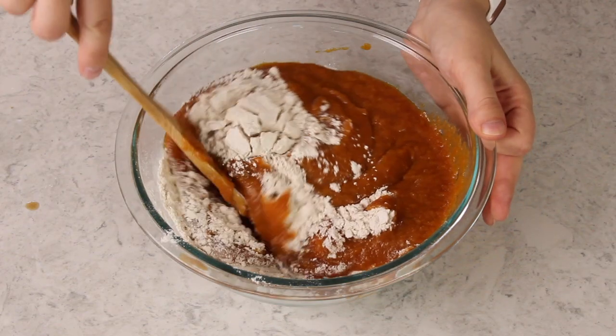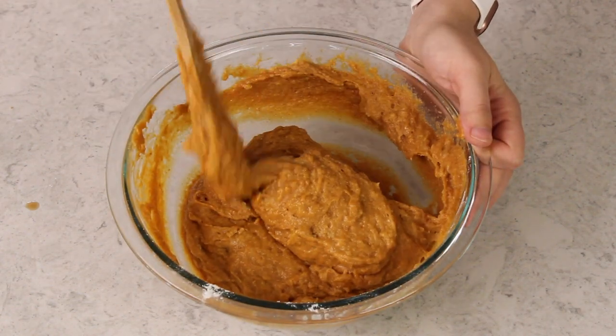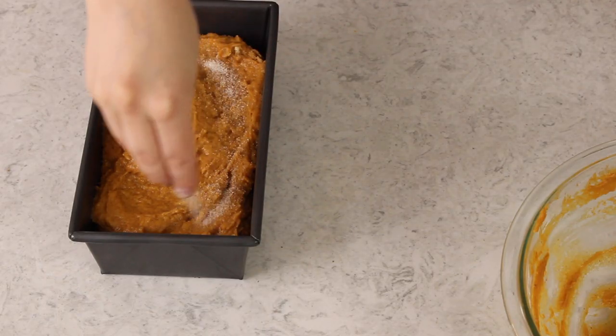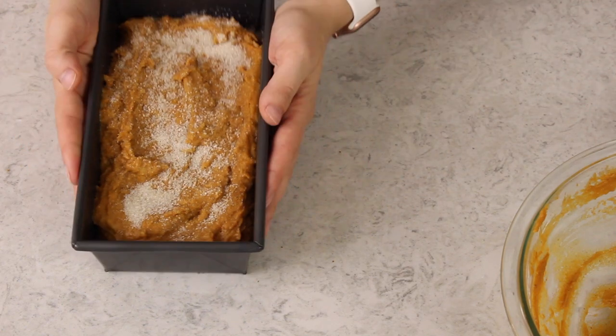Now we'll pour this pumpkin mixture into our dry ingredients, and you'll want to stir everything together until the ingredients are just combined. Don't overdo it or your pumpkin bread will be dense and dry. Now we'll transfer this into a lightly greased bread pan. This pumpkin bread can either be topped with some sugar before you bake it, or once it's baked and cooled you can decorate it with a simple vanilla glaze. Today I'm just going to be adding some coarse granulated sugar, but if you prefer to use a glaze, I will include an easy recipe for that in the printable recipe below.